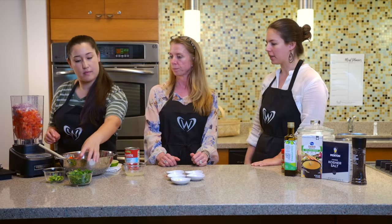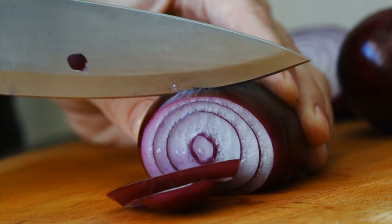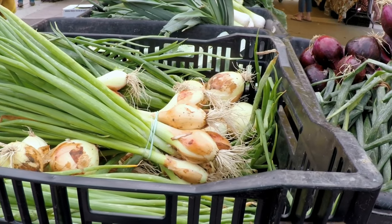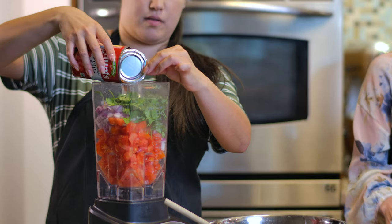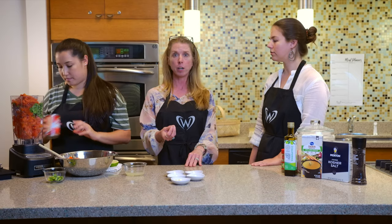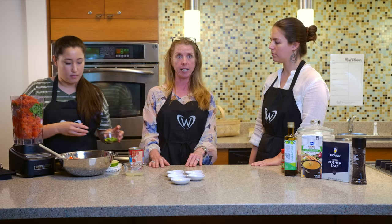So what about red onions? Red onions are great, but if you don't have them, you can substitute white onions, or you could also do green onions. And as Remy mentioned earlier with the canned tomatoes, a good choice is low sodium — especially if you're worried about high blood pressure — because it limits the amount of sodium that you're putting in.